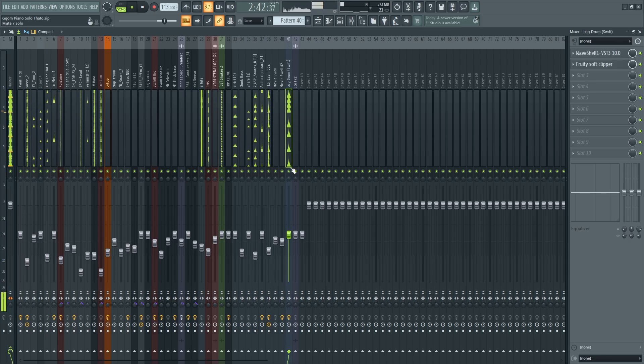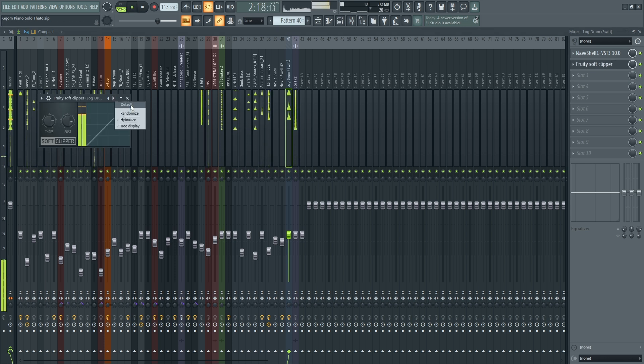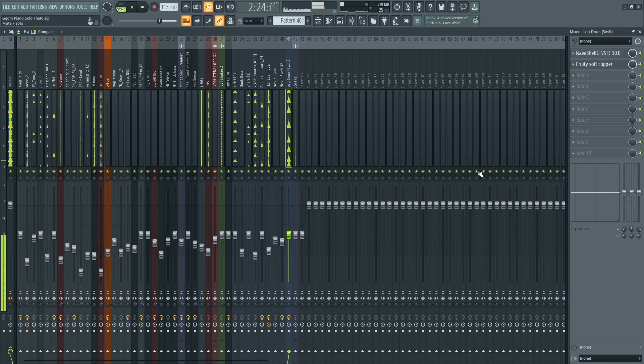Since we have a hard-hitting lock drum, we're going to make sure we put the lock drum in the soft clipper. As you can see, the soft clipper has disciplined the lock drum — it attenuated it. It's hitting as hard, but it's not clipping. If I remove this, it's going to clip.